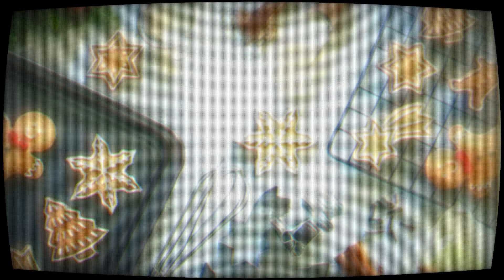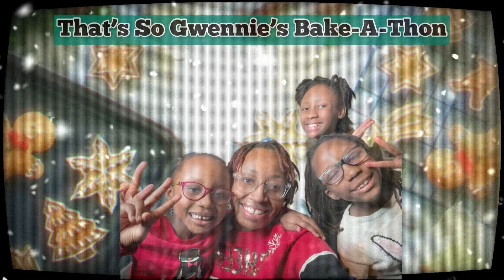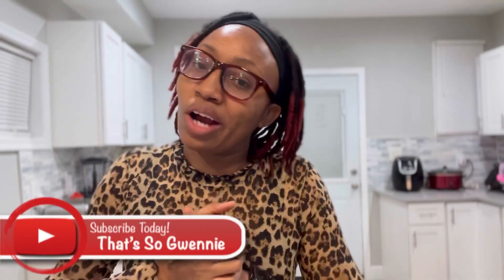Hey guys, welcome back to my channel. It's your girl Gwennie and we're back with another video. Today is Saturday and welcome back to another vlog in our bake-a-thon here on my YouTube channel. If you're new to the channel, go ahead and consider subscribing by clicking the notification button so you won't miss any of our videos and click that subscribe button. So today, my daughters, my husband, our dog Teddy Rue all opened up a gift, and my subscribers wanted to know where was my gift. I have it right here, so I'm gonna unbox it and try it out for you guys, so stay tuned.